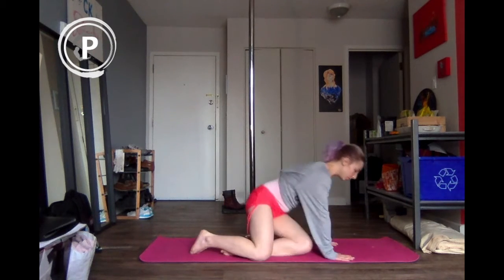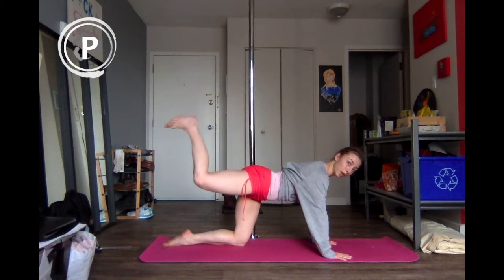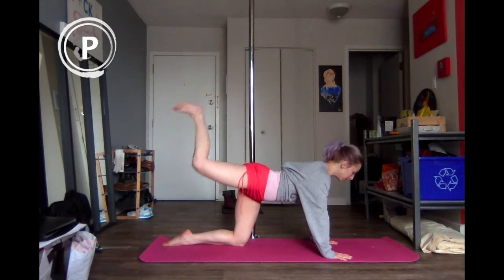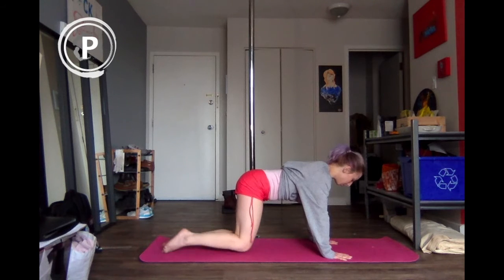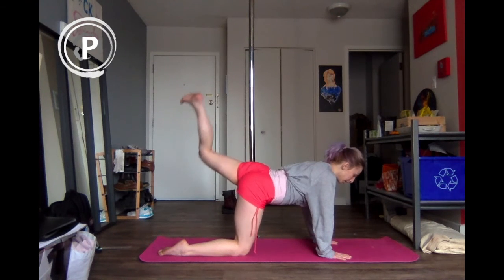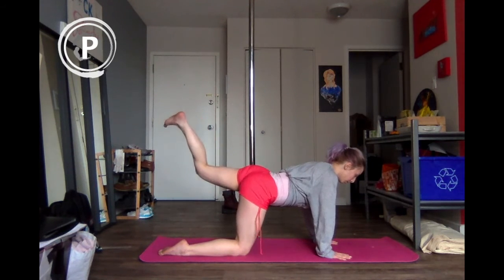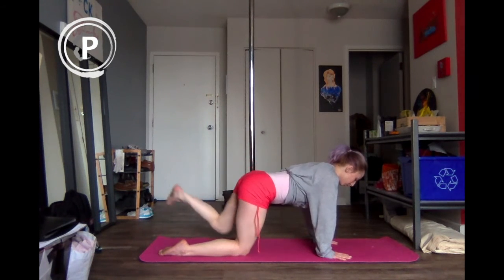We'll come up into tabletop again. From here we'll do a little bit of a glute exercise — bring the leg up and we'll just pulse here for ten, nine, eight, seven, six, five, four, three, two, last one. Bring both legs down. Make sure that your shoulders are stacked right on top of your hands still. Other leg: ten, nine, eight, seven, six, five, four, three, two, and last one. Bring it down.